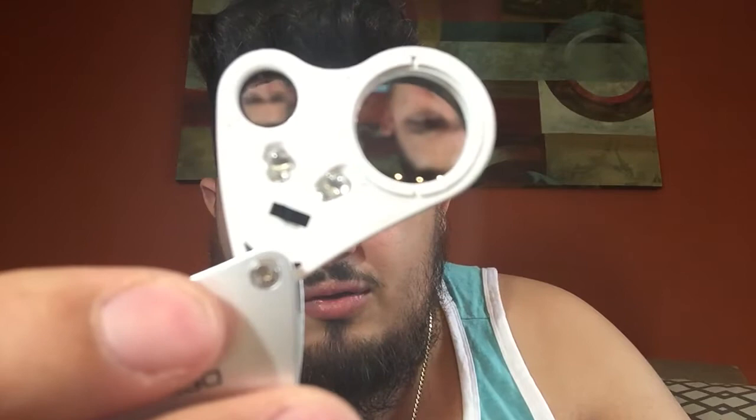On the bottom, you have two LED lights with a switch. If you go to one side, it turns one light on. If you go to the other side, it turns the other light on, and the middle position is off.